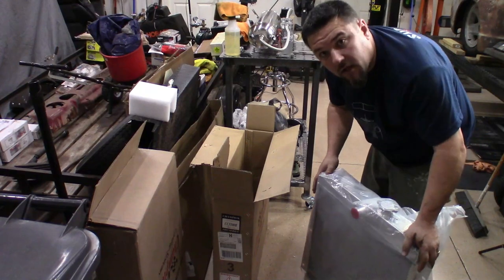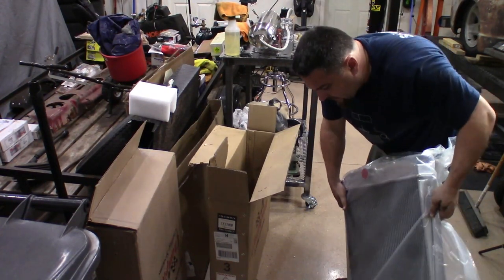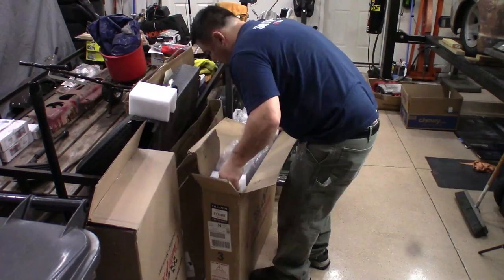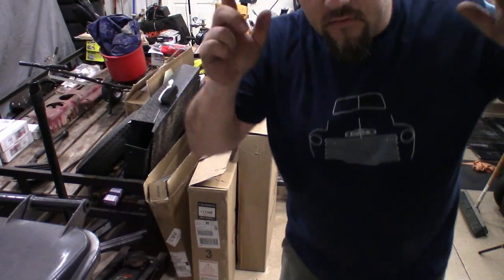I'm not going to open it right now. We're going to be getting to installing this shortly — everything looks good. I'm going to put this back in the box for now. I also got in the AC condenser. So the radiator and the shroud are here. Stay tuned.